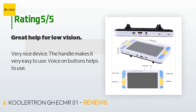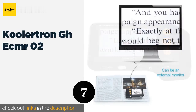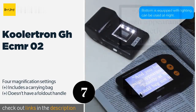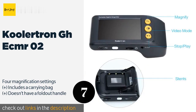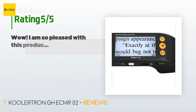The next product in our list is the Cooler Tron GHECMR02. The Cooler Tron GHECMR02 can be used day or night since it has built-in lights. Some may find the 3.5-inch screen too small, but those who don't will appreciate the budget-friendly price and simple three-button operation. This product is available on Amazon for $86. There are 10 reviews with an average rating of 5 stars.